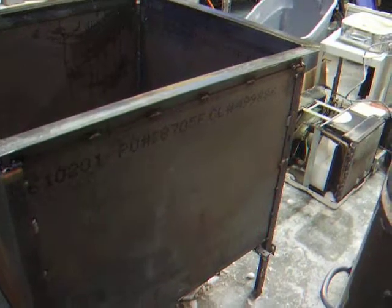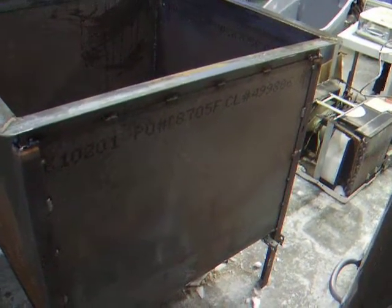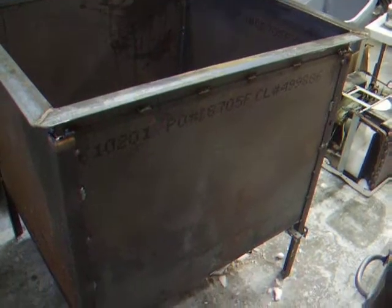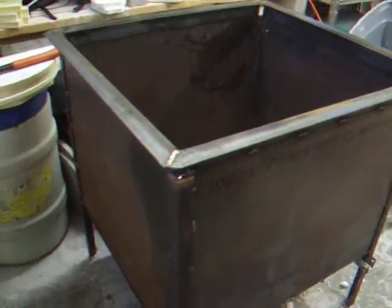I'll also post a source for the fiber board, which I found a pretty inexpensive source for fiber board and blanket. I ended up buying two cases of fiber board and two cases of blanket for a Raku project I'm going to do, and possibly another small kiln.